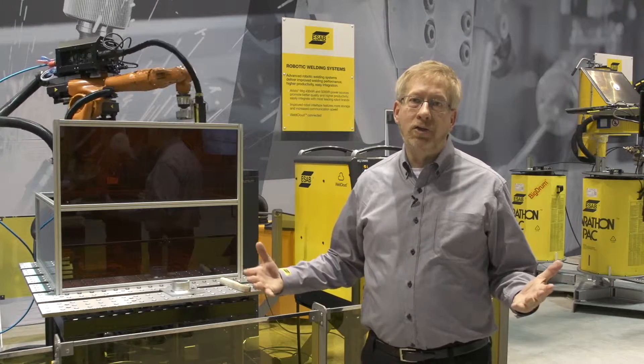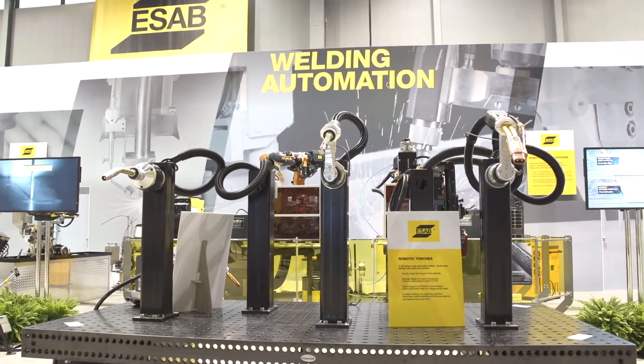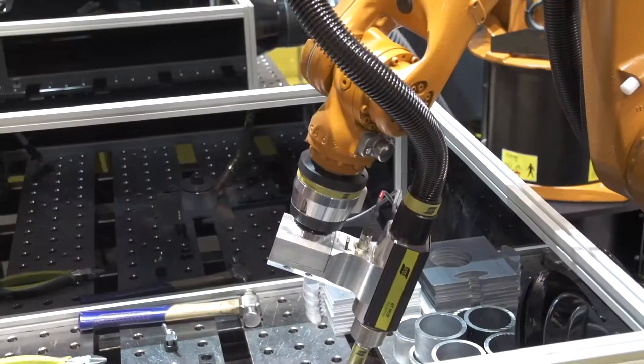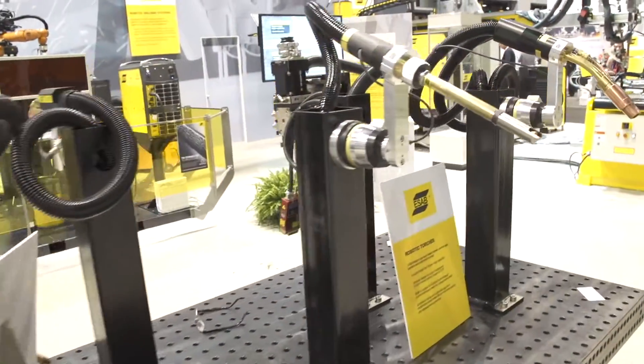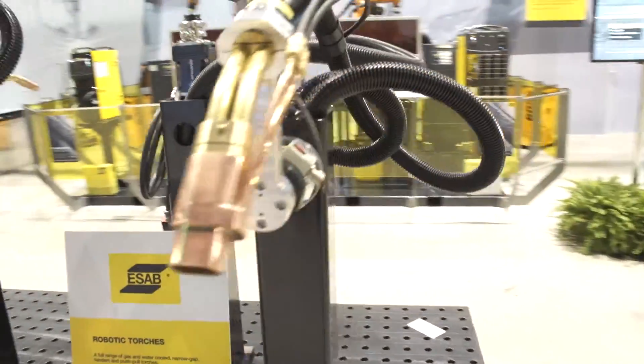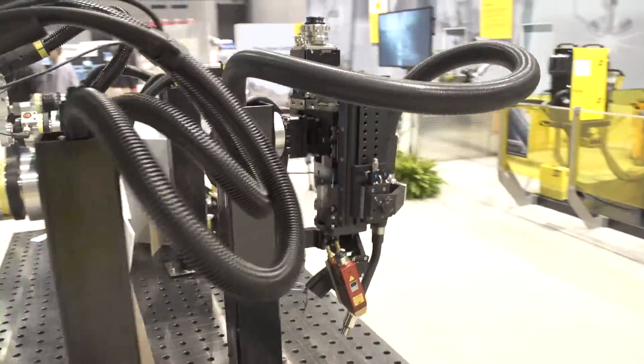ESAB has a complete robotic torch line called the Aristo RT torches. This goes from gas-cooled to water-cooled to high amperage to tandem to push-pull. All of these torches have a similar aspect in that all the consumables are interchangeable, and all the goosenecks are interchangeable.